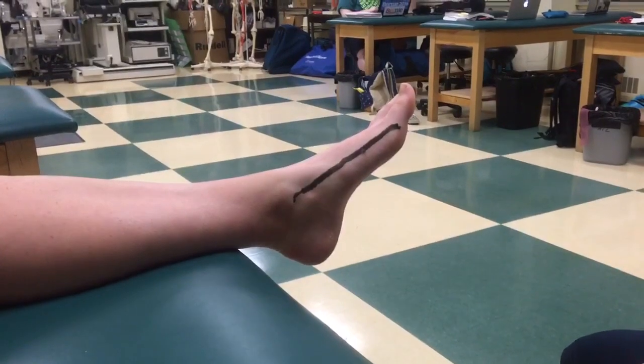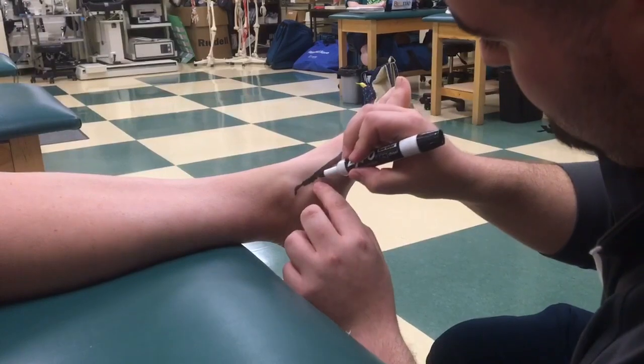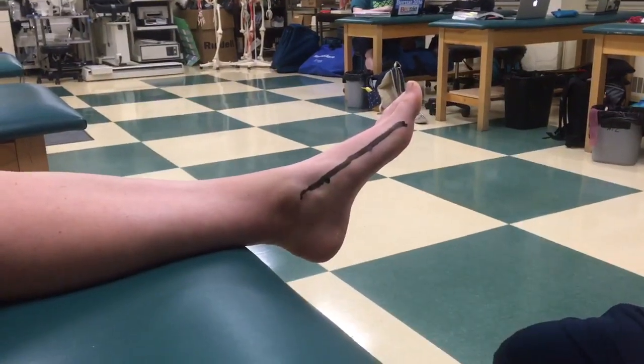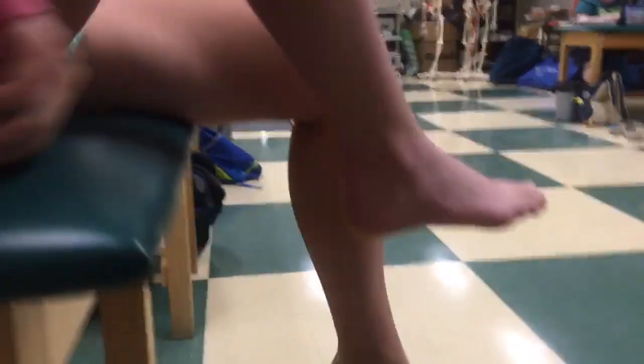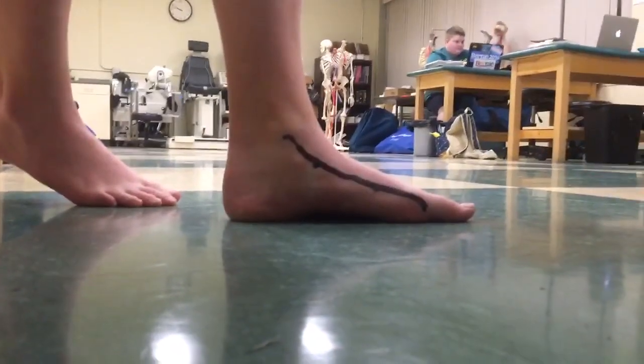Next, the navicular tubercle is marked. The patient is now instructed to stand, and the examiner inspects the line drawn between the medial malleolus and the first metatarsophalangeal joint. The new position of the navicular tubercle is marked.